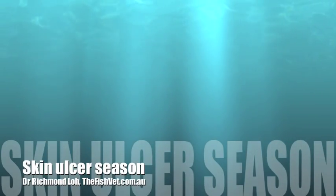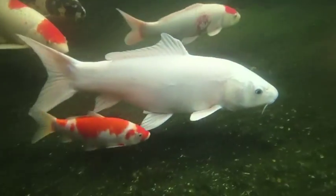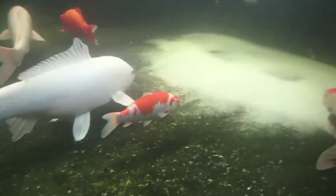With spring well underway, the temperature fluctuates and here fish are developing skin ulcers. It is due to the waxing and waning of their immunity. And also, if we do proper diagnostics, you will see that this is not a simple case of bacterial ulcers.